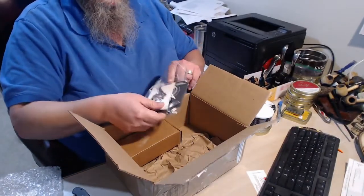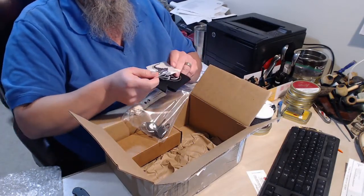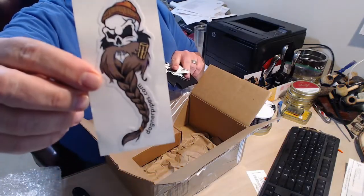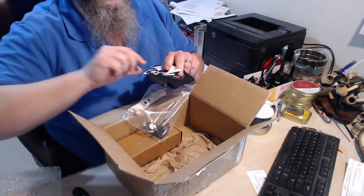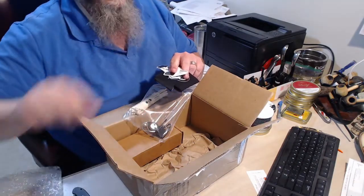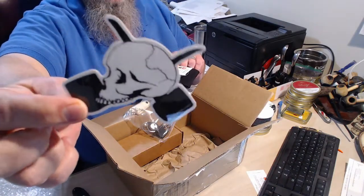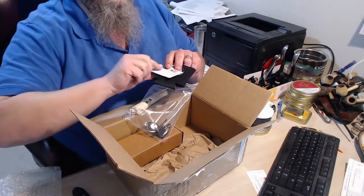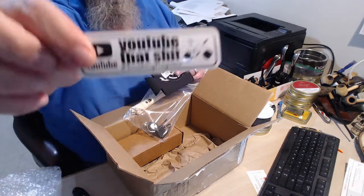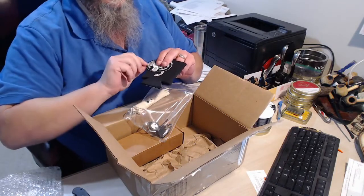And then the swag part of it — the Dagnar sticker. Yes sir.